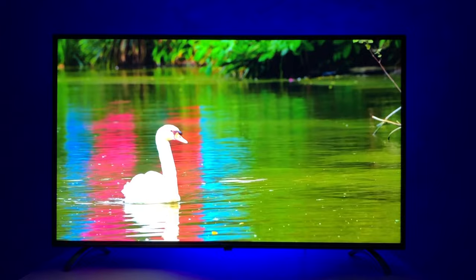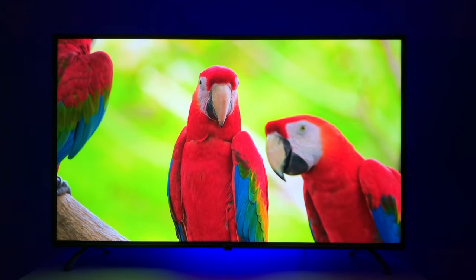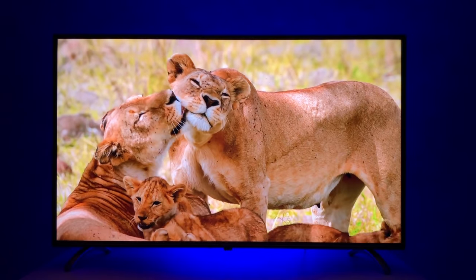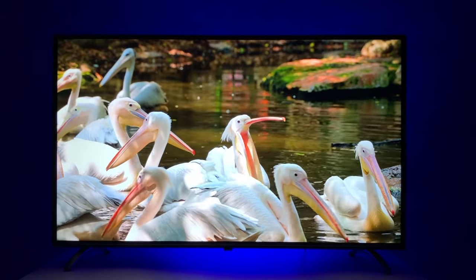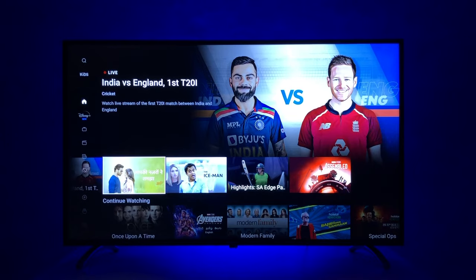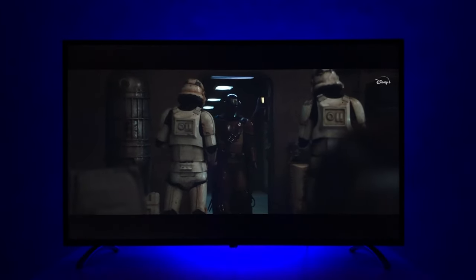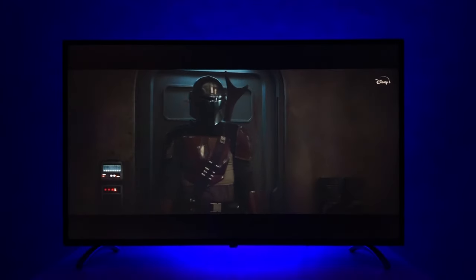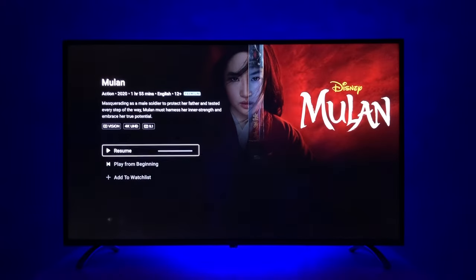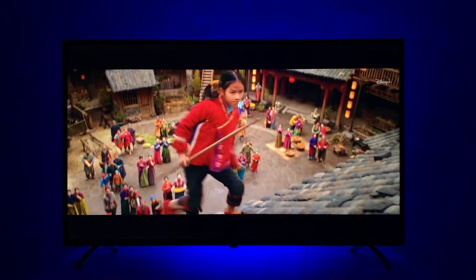The blacks are decent — not as deep as on a VA panel, but still good enough. Images are crisp and clear. The TV has a peak brightness of 330 nits, which is good enough. It supports Dolby Vision — you can see the logo on the Disney Hotstar app. Dolby Vision is a mixed bag though: we're playing The Mandalorian, which is extremely dark and dull — almost unwatchable. But then here's Mulan, also a Dolby Vision file from Disney Hotstar, and this looks absolutely amazing.